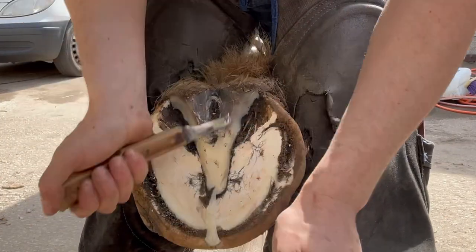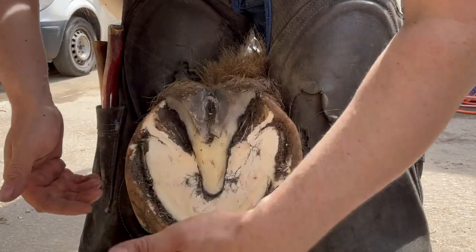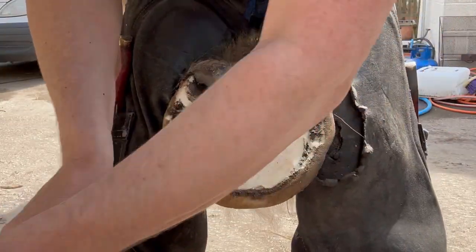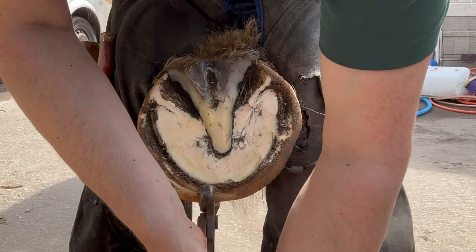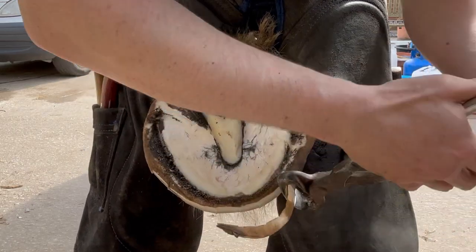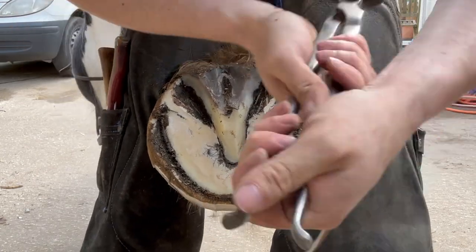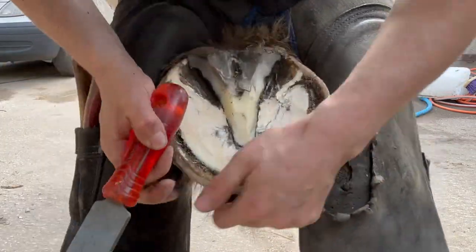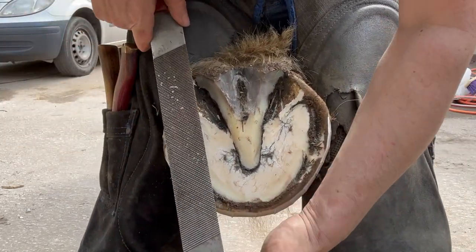Looking fairly clean. I can see there's not actually massive amounts of foot on this, so we're just going to give it a nice round up and a shape up. Look how thinned me raspies on his hoof wall.